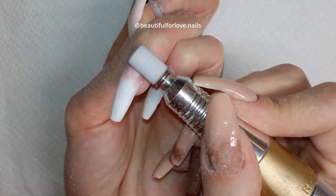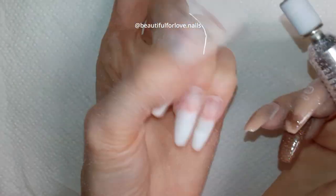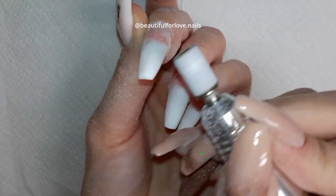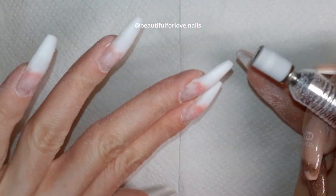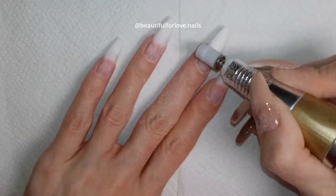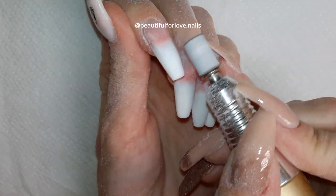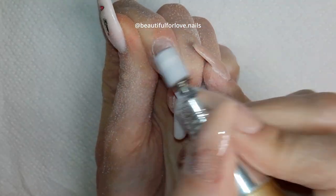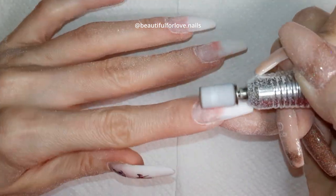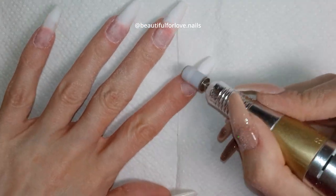Now I'm using the sanding bit I mentioned at the beginning — the 150 grit. I love it; see how fast it takes out any lifting. There's a little lifting on the ring finger and it removes it immediately. I'm using it on forward at 4,000–5,000 speed — even up to 7,000 on my own nails — and it doesn't create any burning or rings of fire. It also smooths the nail surface slightly.